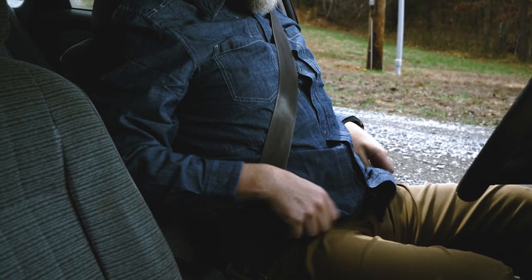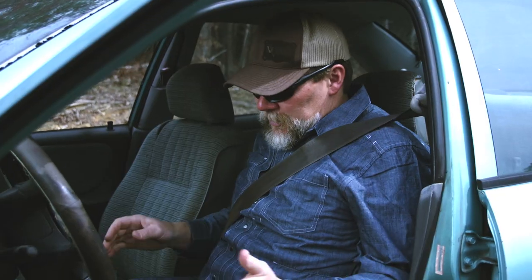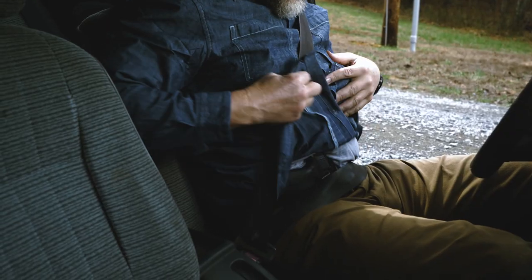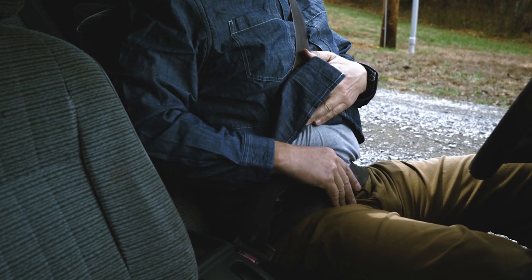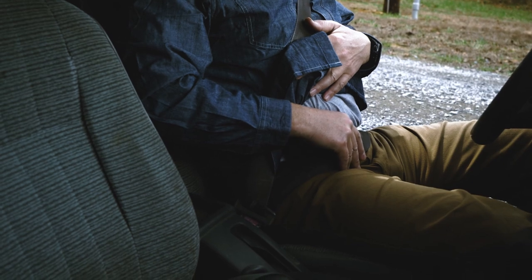So what I try to do is before I get in that situation — once I'm in the vehicle — I untuck my shirt, if it was tucked in, and I just lay it over the top of my weapon. So now my seat belt goes where my belt goes, and I still have access to my weapon.